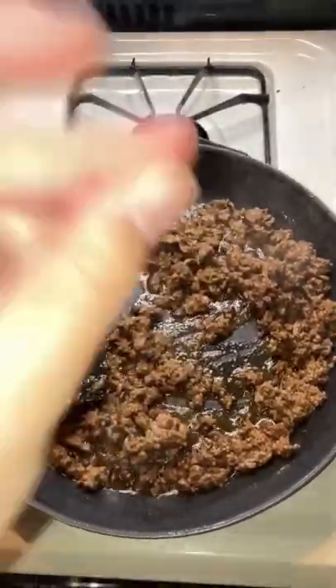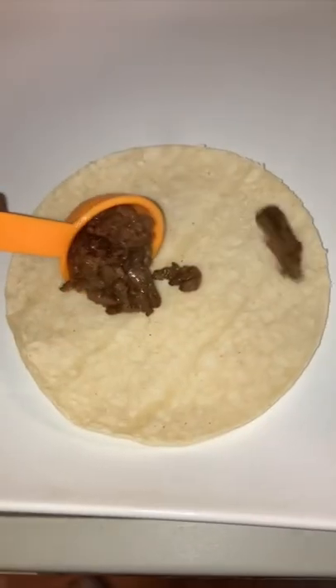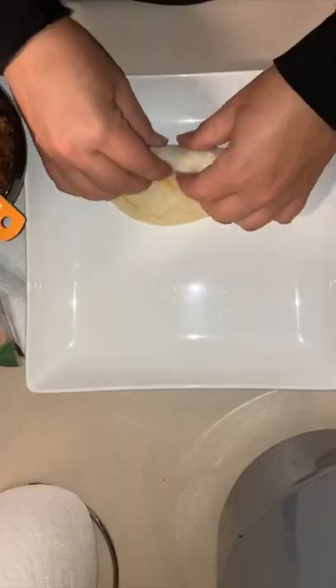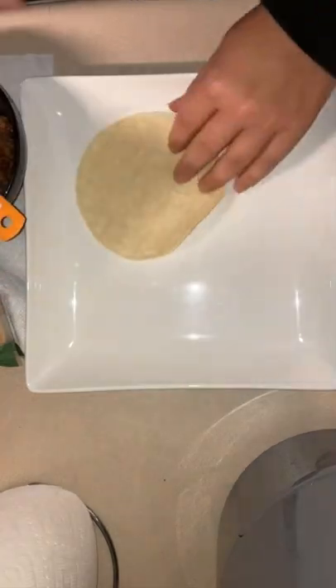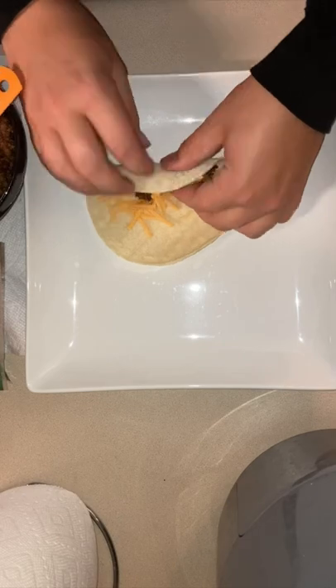Once it's all cooked, we're going to go ahead and drain it out — all that extra fat. Then we're going to get the white corn tortilla, make sure they're hot, and then beef, cheese, and then we're going to roll them up just like that. And if they crack like that, throw it out — your tortilla wasn't hot enough, so go ahead and restart that thing.